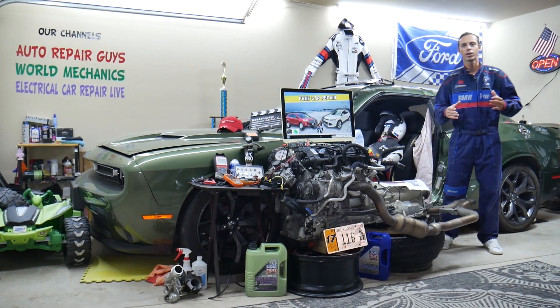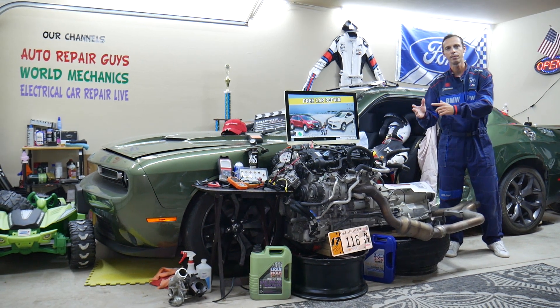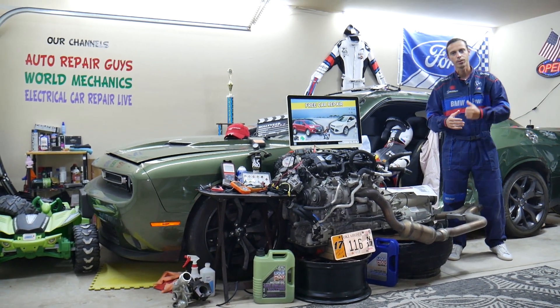Make sure you stay until the end, guys. We'll share common mistakes people make that can cost you thousands of dollars in damages. Stay with us, we'll explain what we're talking about.